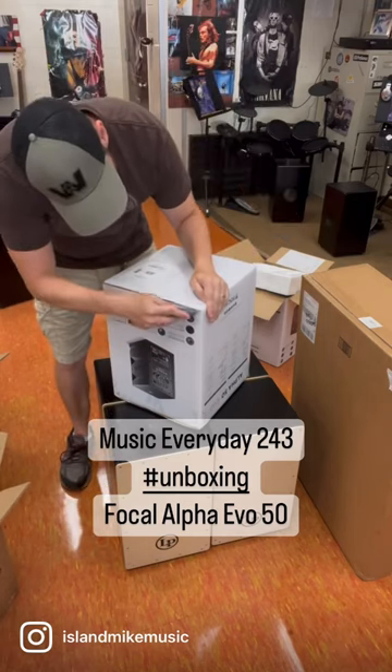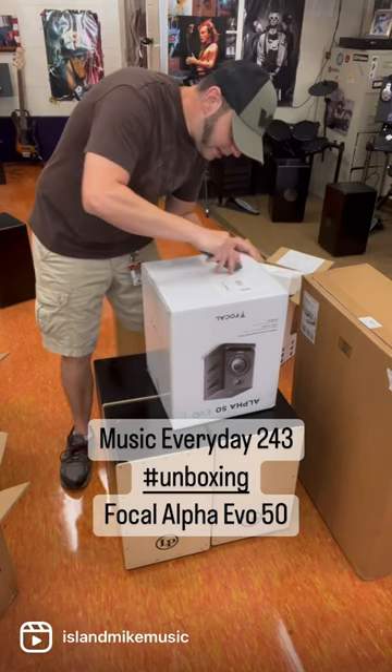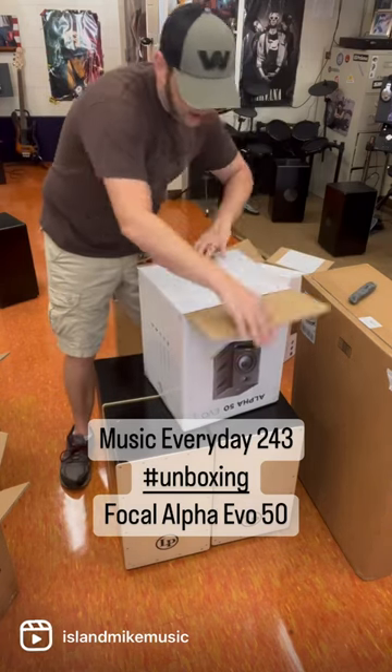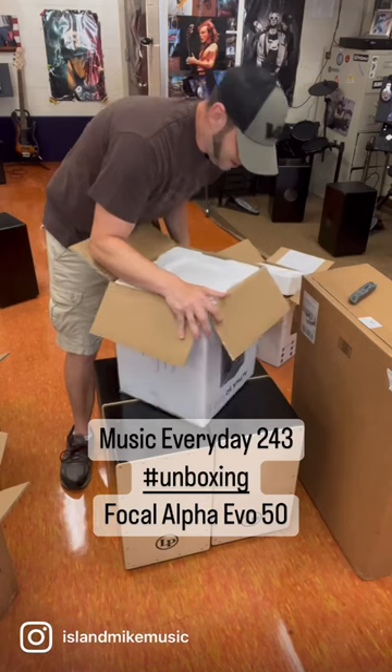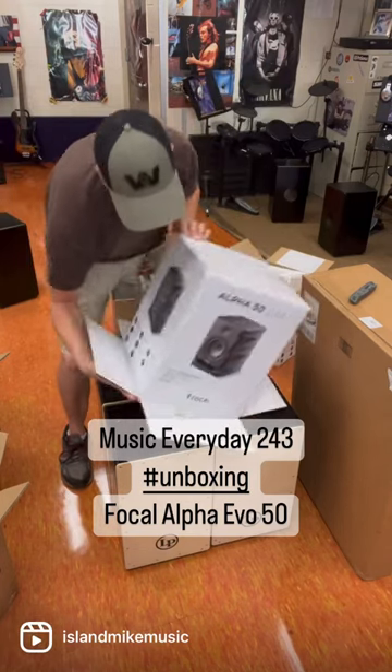Here we go. We're opening, we're slicing, we're dicing. All right. Do a little dippy and flippy.